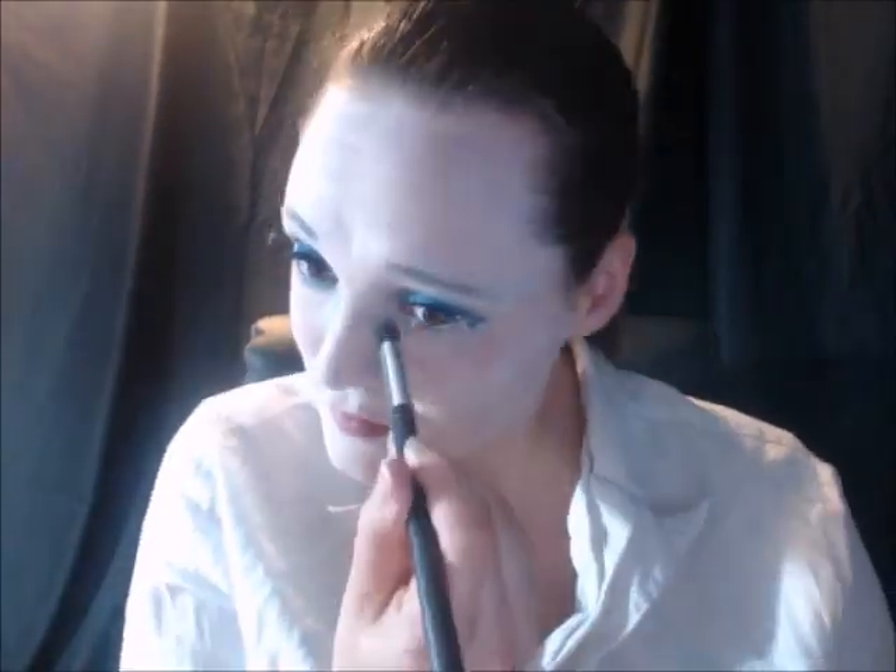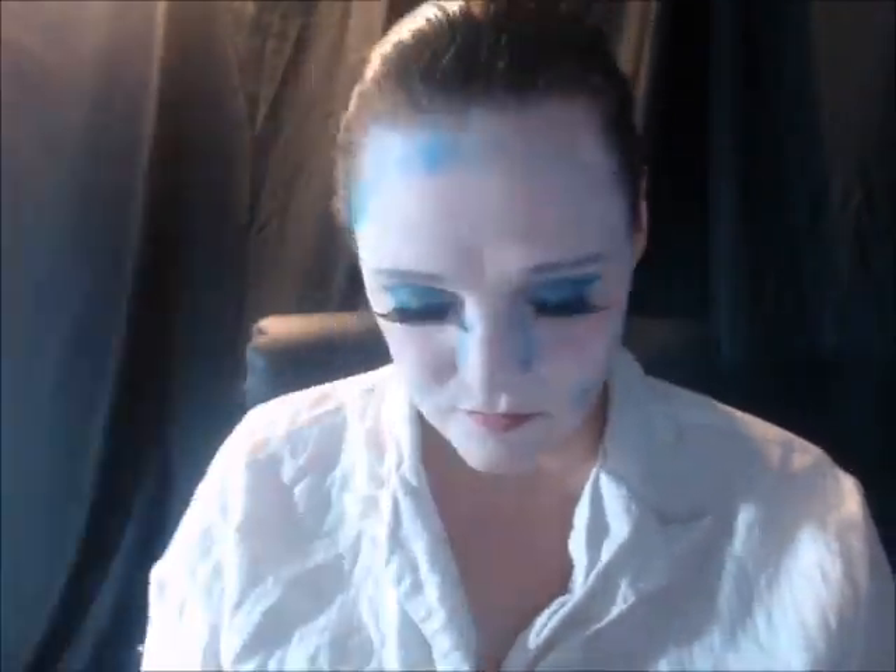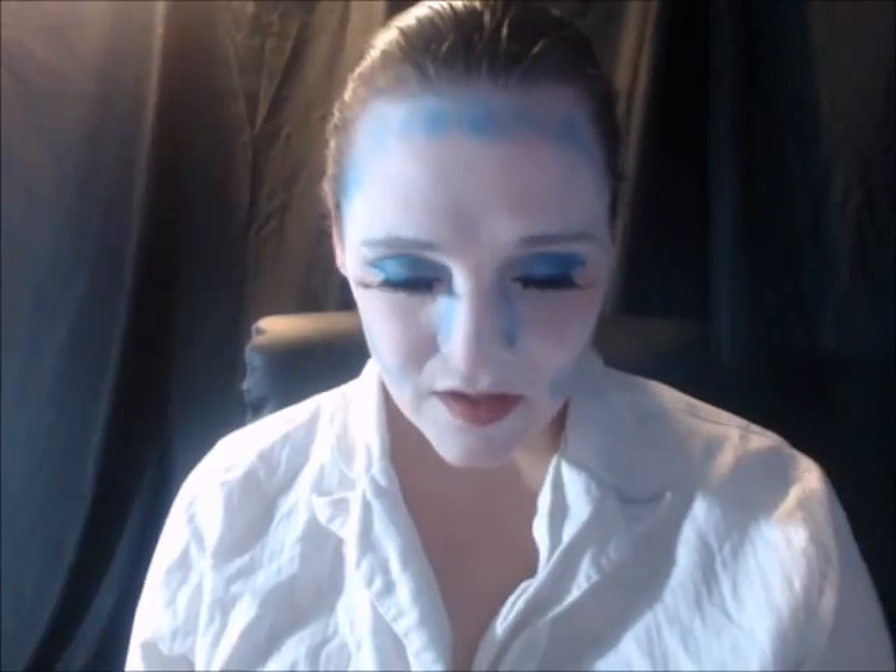Now I'm going to use the same eyeshadow that I used on my creases to do some contouring around my forehead, my nose, my cheeks, and my chin area. And now I'm going to use this shimmery eyeshadow to add some shine to a lot of the areas that I just got done contouring.